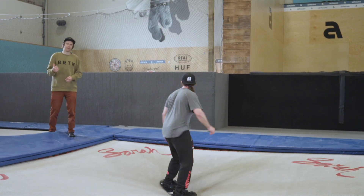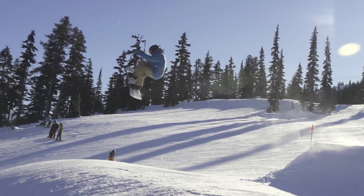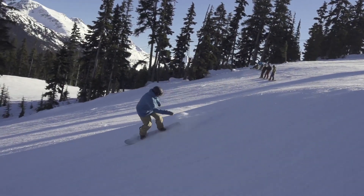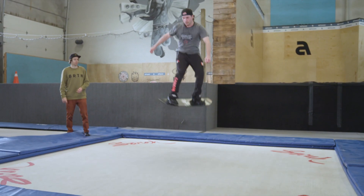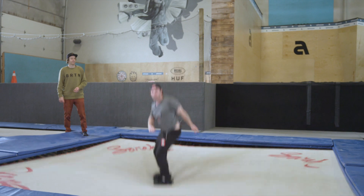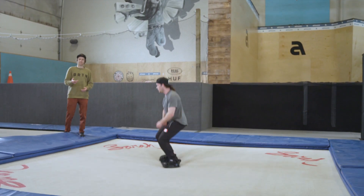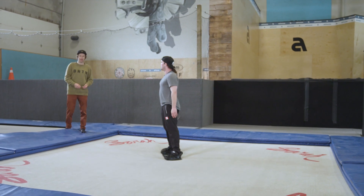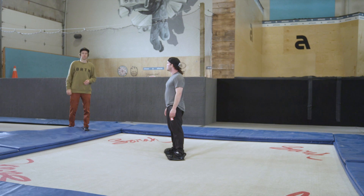Once you can do back fives on the tramp board, the way to step it up is to start adding your grabs. There's a ton of grabs you can do at this stage — that was a mute grab, back five mute. Back five tail. This is quite an advanced trick — high level snowboard tricks on a tramp — but this is very realistic and wicked snowboard training.